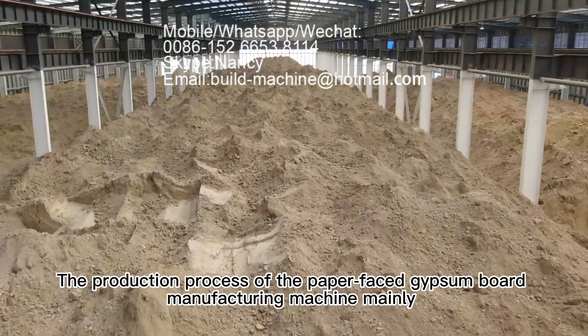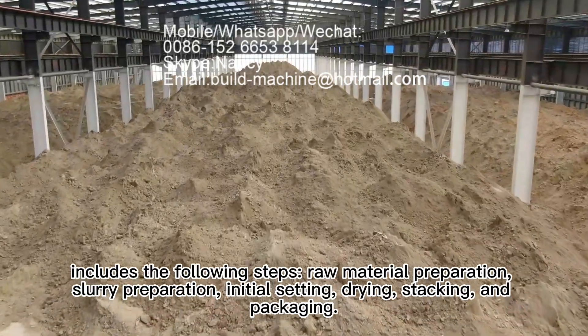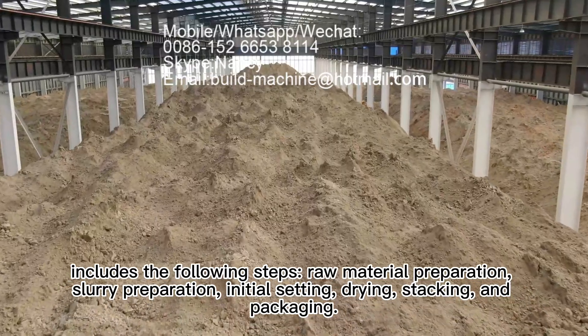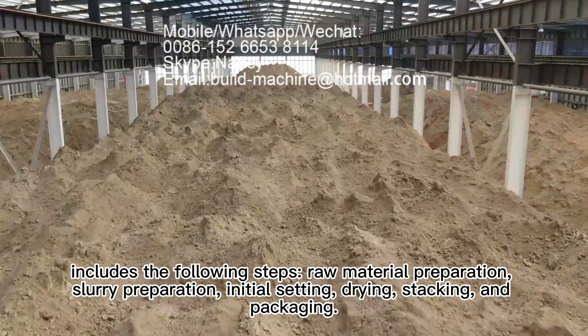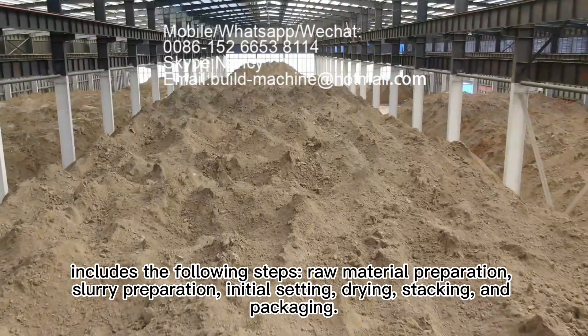The production process of the paper-faced gypsum board manufacturing machine mainly includes the following steps: raw material preparation, slurry preparation, initial setting, drying, stacking, and packaging.